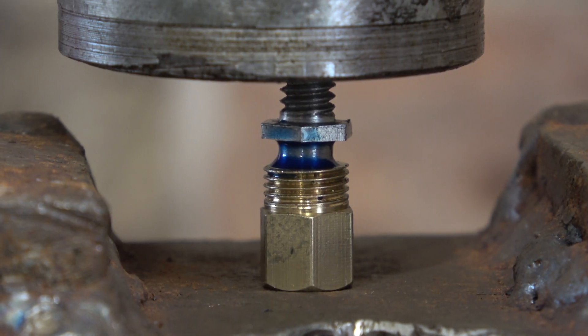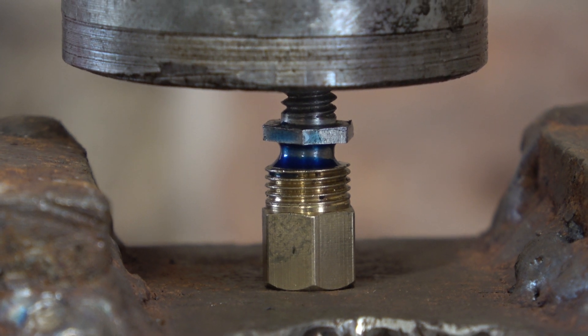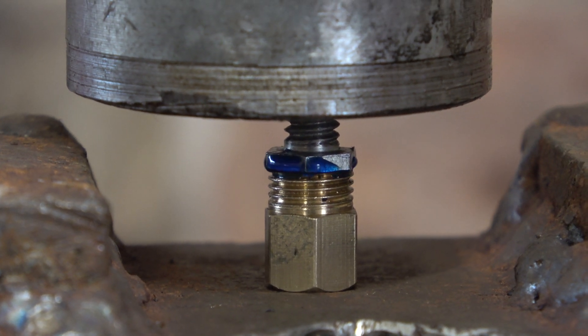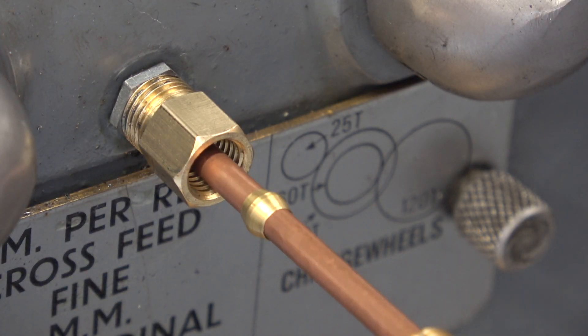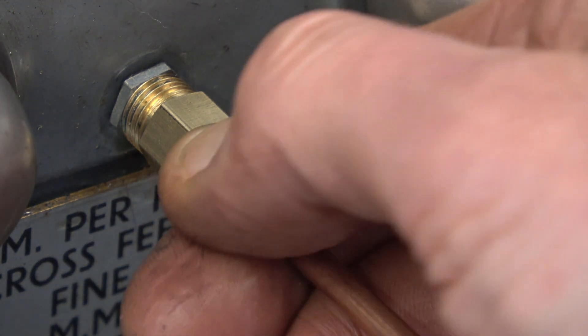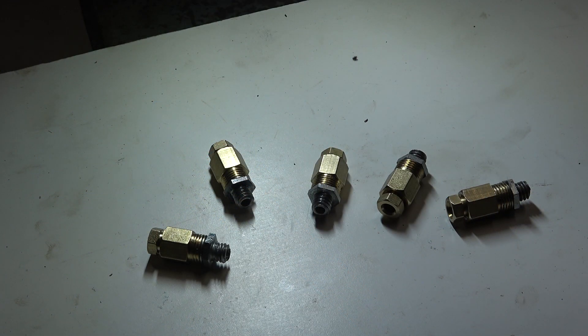It's a bit comical to use the press on a little job like this, but it gives me a little bit more control. There we go. Now to machine the other four brass fittings. That's all five done, ready for the next stage.